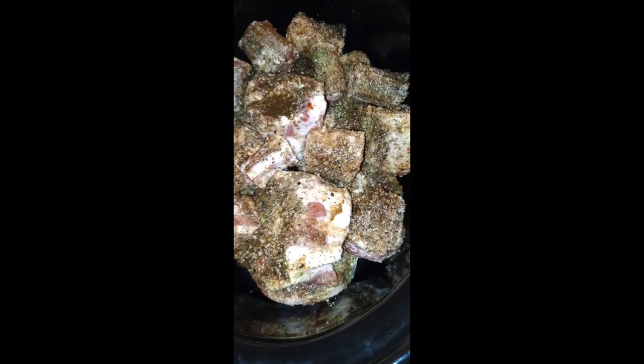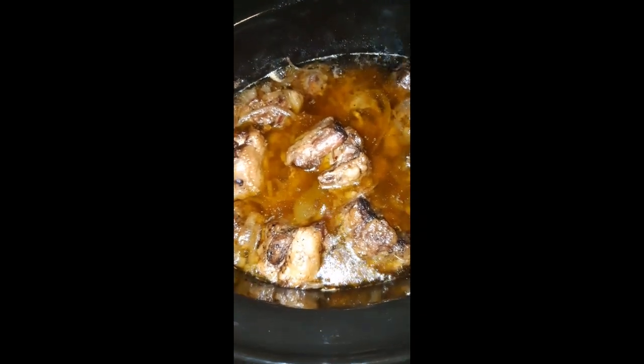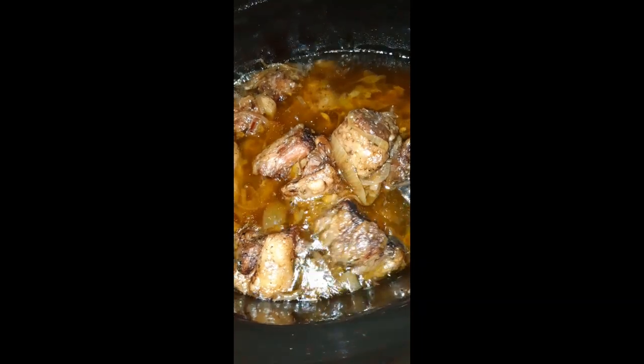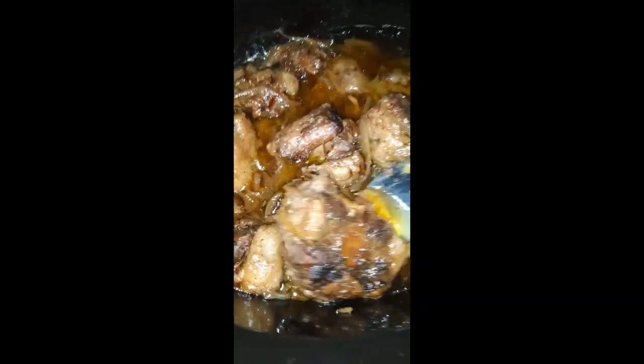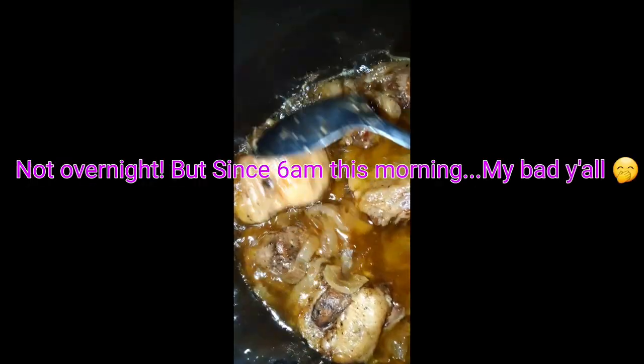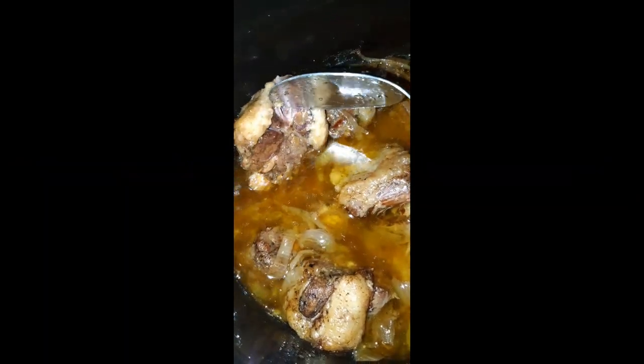Okay guys, so now here you will see my nice seasoned marinated oxtails. I did let them marinate overnight before I put them in the crock pot this morning. They are about midway — just about done — and this is right before I'm going to add my gravy. They have been cooking overnight, slow roasting in the crock pot.